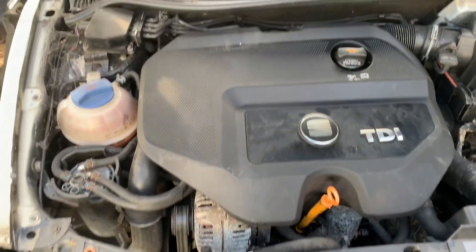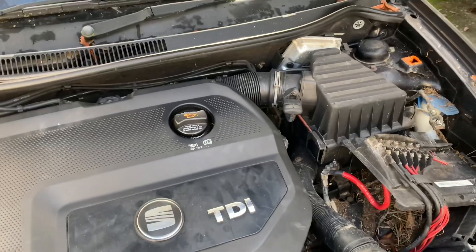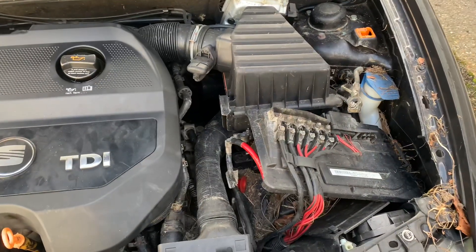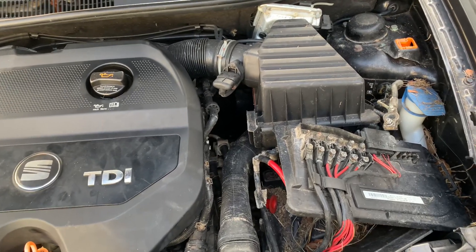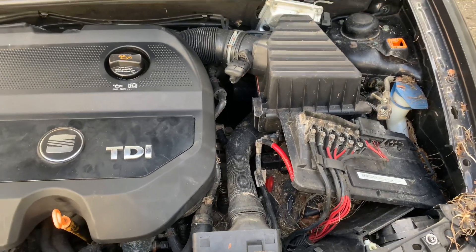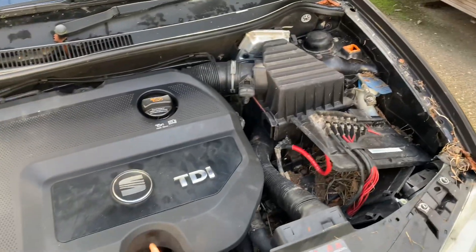Basically the previous owner used every single part of it - the car seems to drive real nice, the six speed is good. Not much else to say until I start getting into it and see where we go. I'm going to start pulling some of the stuff today and see how I get on.